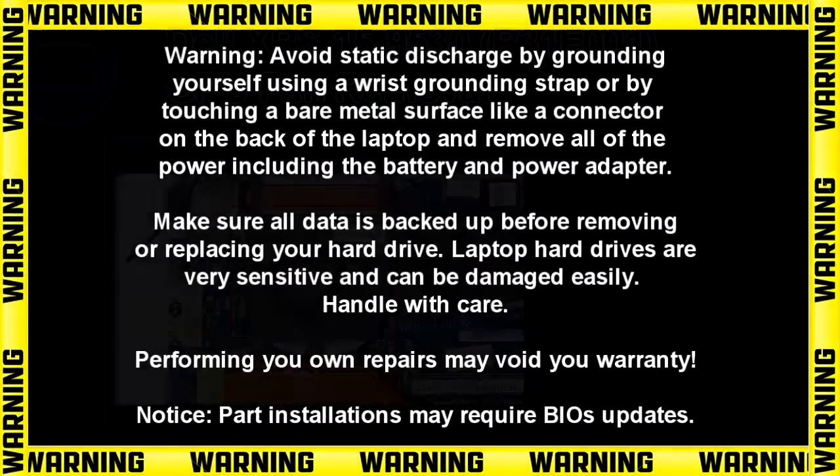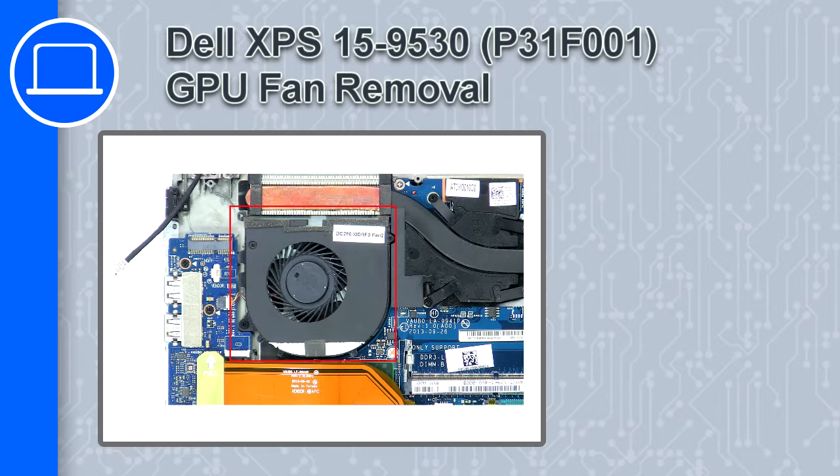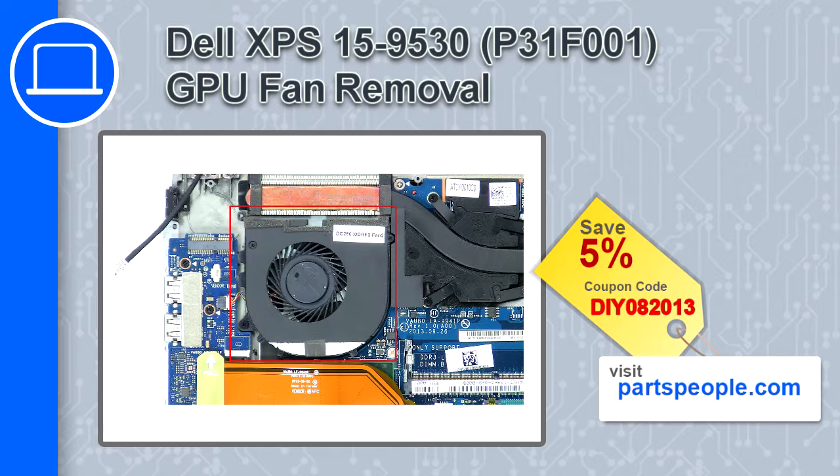What's up, this is Ricardo, and in this video I'll show you how to remove the GPU fan from a Dell XPS 15 version 9530. If you're looking for parts for this laptop, go to our website and use this coupon for a 5% off discount.